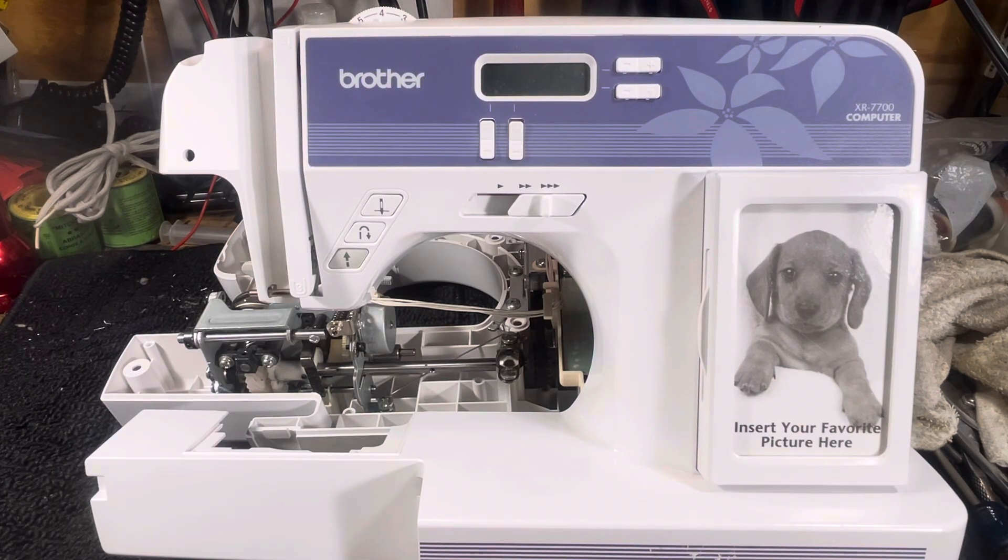Hello again everyone, this is Randy your sewing machine man, and today we're looking at a Brother XR7700 computer. We're going to see what's on the inside — as they say in the circus world, step right up and look and see what's on the inside, because this one has got some interesting internals.